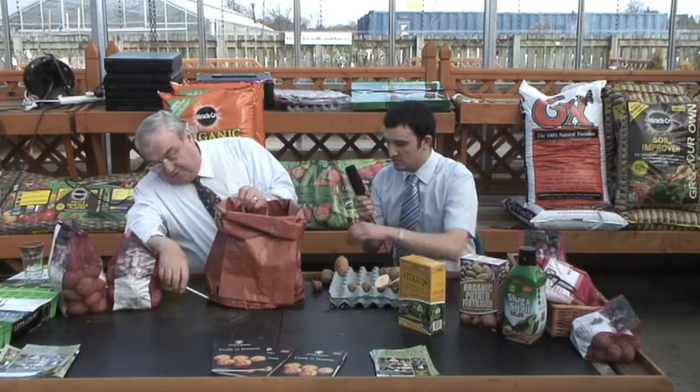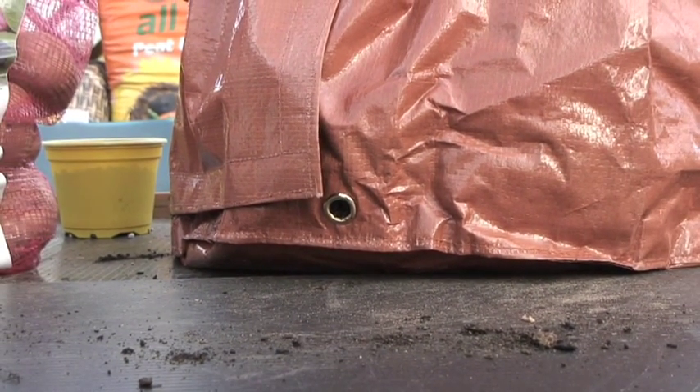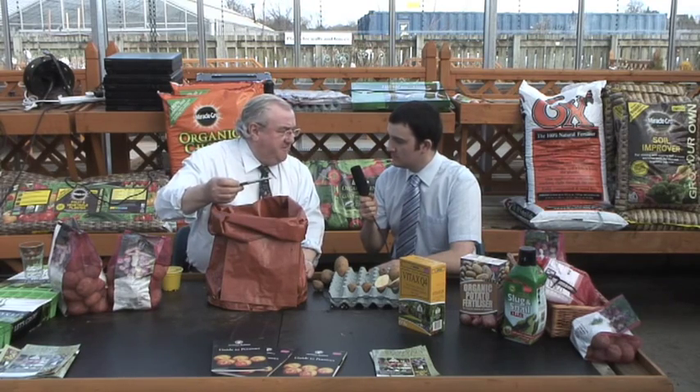The drainage holes — there are drainage holes all the way around and on the bottom, which are very important. There are some bags that have no drainage holes on the bottom, and I've seen drainage holes placed three inches up the side, which is no good to anyone — they'll drown in their own water. Once you water well until it comes out, leave it then for at least a couple of weeks until you see visual signs of growing. The water isn't going to evaporate from here — the only way it's going to go out is from the top or through transpiration through the foliage itself. So just keep the top evenly moist at that point.